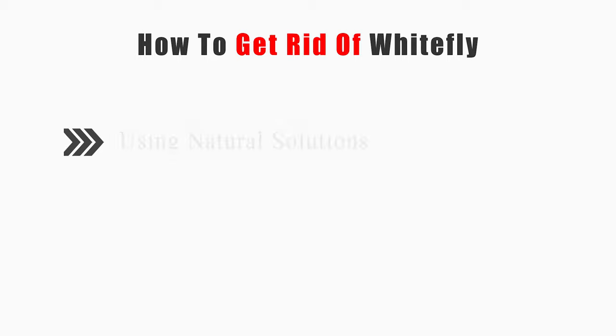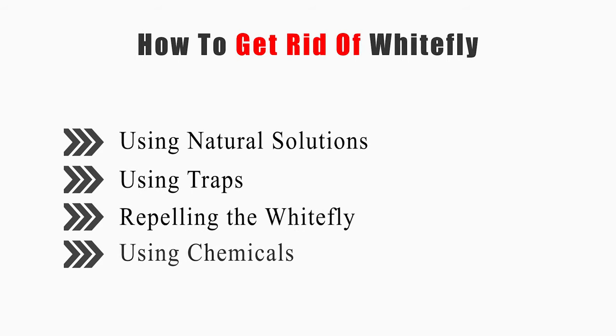This video will tell you how to use natural solutions, using traps, repelling the whitefly, and using chemicals.